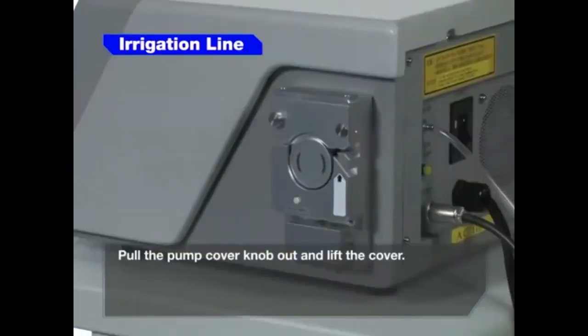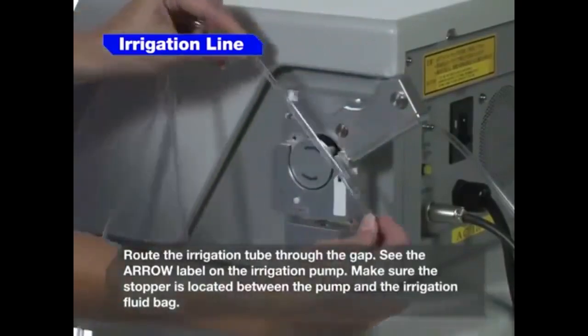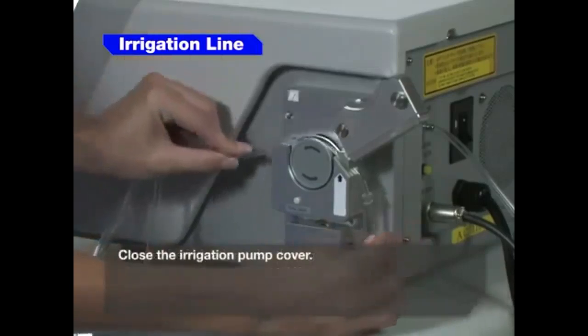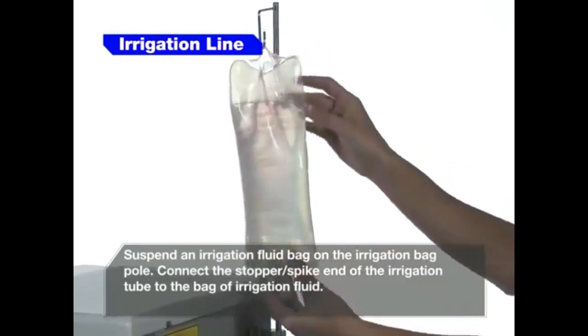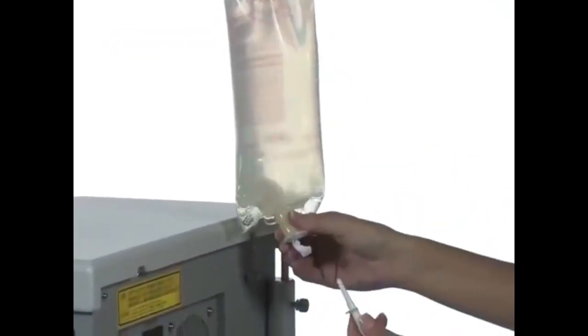Pull the pump cover knob out and lift cover. Route the irrigation tube through the gap. See the arrow labeled on the irrigation pump. Make sure the stopper is located between the pump and the irrigation fluid bag. Close the irrigation pump cover. Suspend an irrigation fluid bag on the irrigation bag pole. Connect the stopper spike end of the irrigation tube to the bag of irrigation fluid.